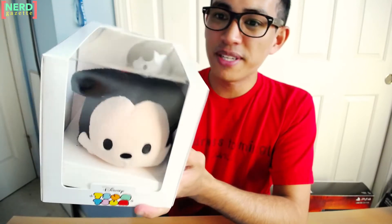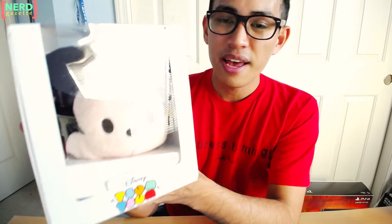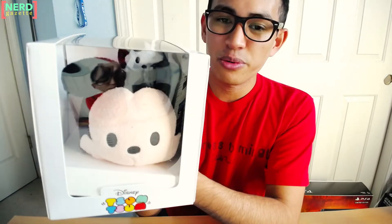They didn't leave either of them a mystery — they did reveal what we were getting in this box. The mini is an exclusive; it is Oswald with an expression. And there is also the small size Mickey. That Tsum Tsum size will actually be available in stores eventually — we're just getting an early release with them in these sub boxes.